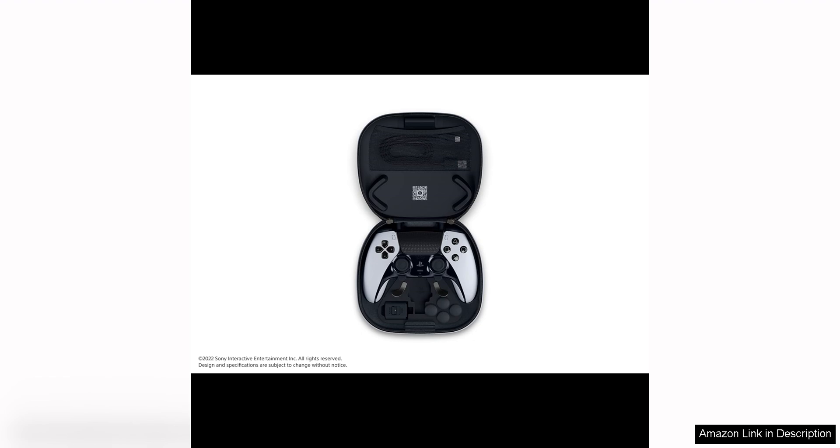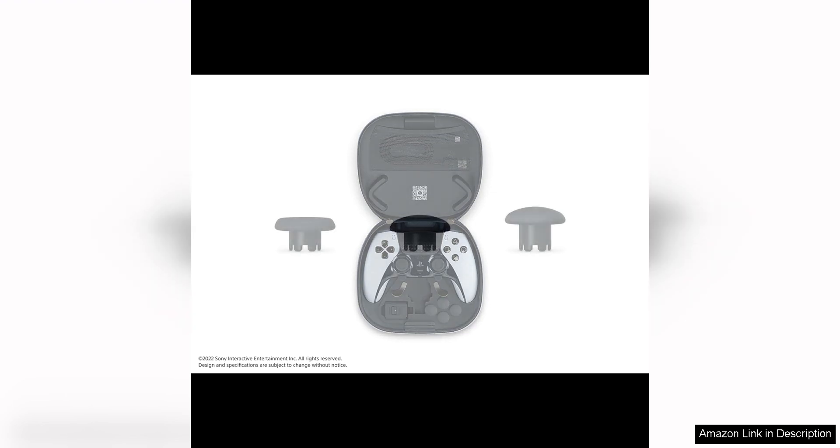In terms of design, the controller boasts a sleek and futuristic look that sets it apart from other controllers on the market. The matte black finish and subtle blue accents give it a stylish and modern appearance that is sure to appeal to gamers of all ages.